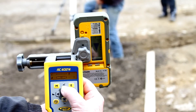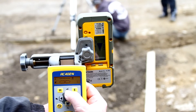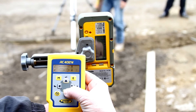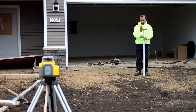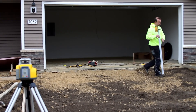Place the grade rod with the receiver along the Y-axis at the second elevation point without changing the receiver position at the rod. Use the up-down arrow buttons at the remote control to adjust the beam to the on-grade position at the HL760 receiver. Using the established slope reference, check the grading elevations at the entire work area.